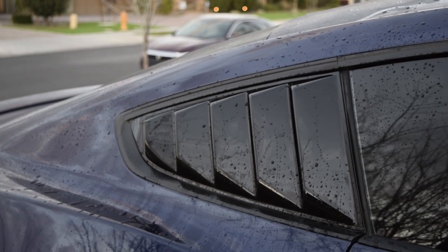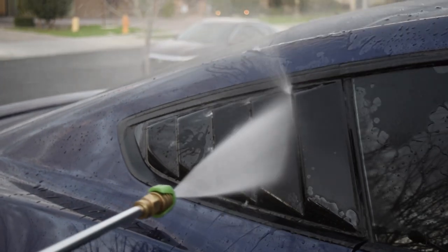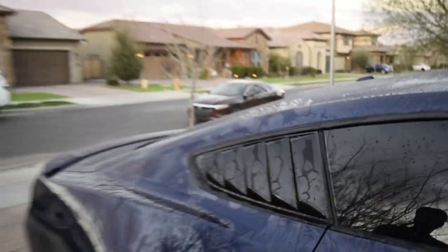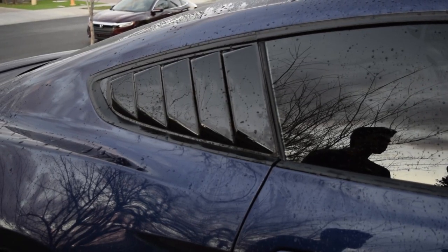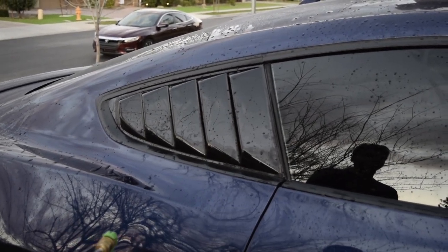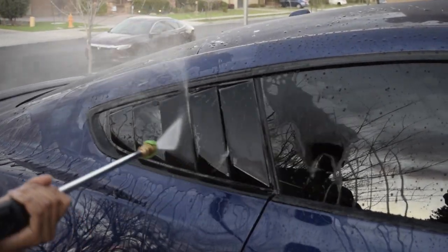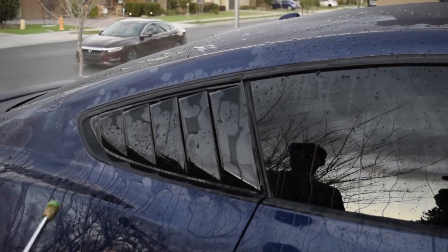Alright, so this is gonna be a test from a normal distance. They seem to be on there, so that's a good sign. Let's try putting the nozzle a little closer and see what happens — hopefully they don't come off, because if they do, that would be bad. They're still on — that's a good sign. I got some water on my face, but you know, that's all good. They held up, and that's a good thing — thumbs up for me.